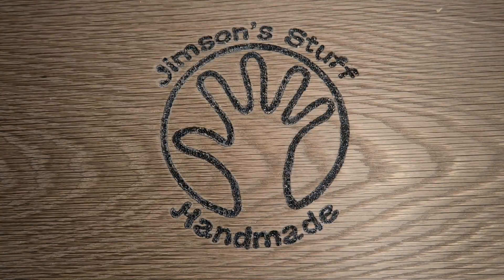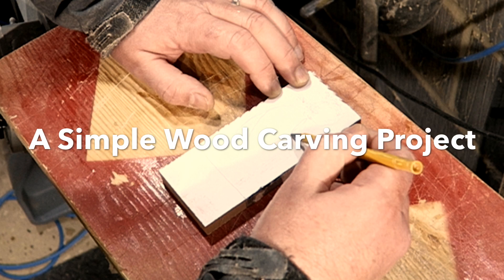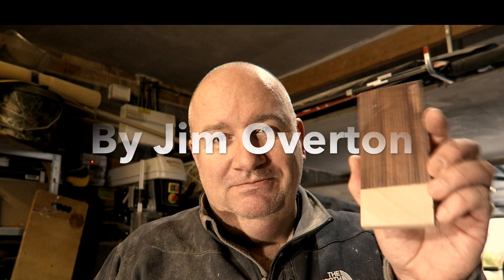A simple wood carving project this time folks - just making a little fridge magnet that's going to form a prize for Makers Central. Have a look and see what I get up to.